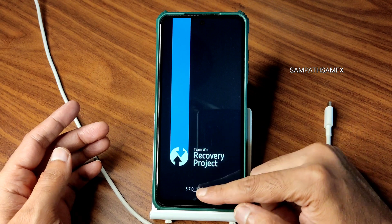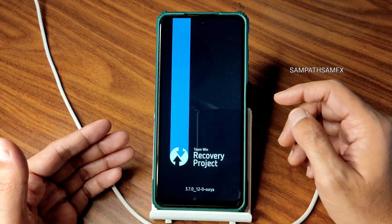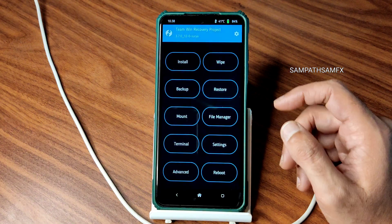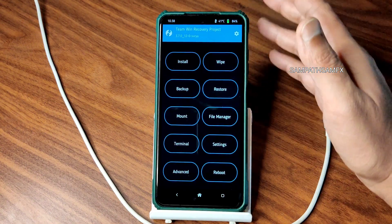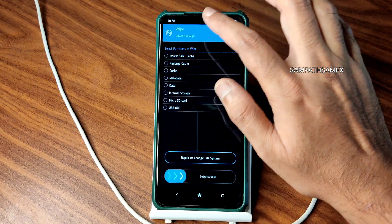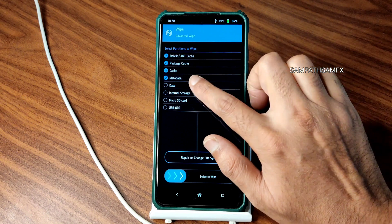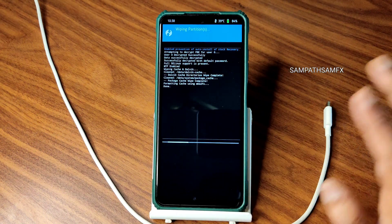This is TWRP 3.7.0 12.0 fbv2 for Surya or Karna — both devices can use this. This is my Poco X3 Indian variant. Go to the wipe section first, select advanced wipe, and select all the options: Dalvik cache, package cache, cache, metadata, and data. Swipe to wipe.